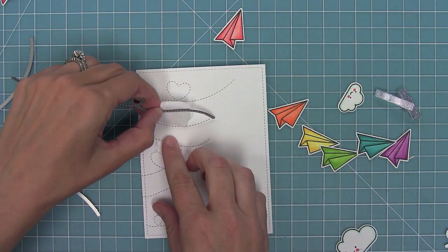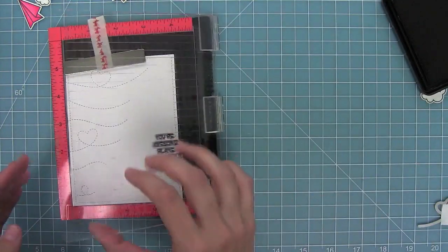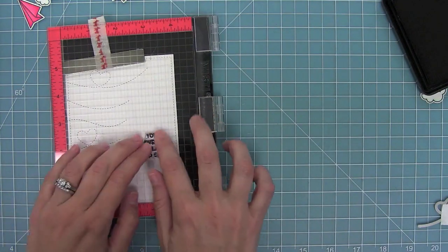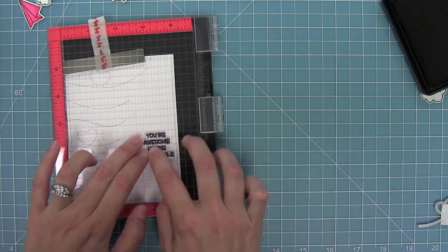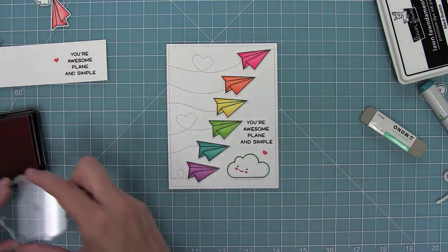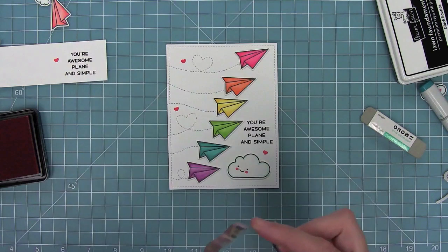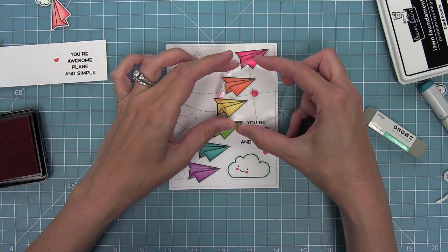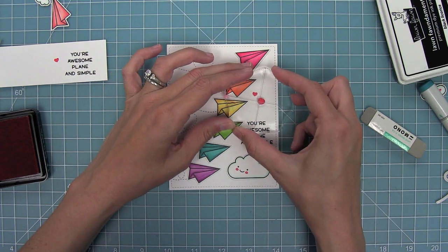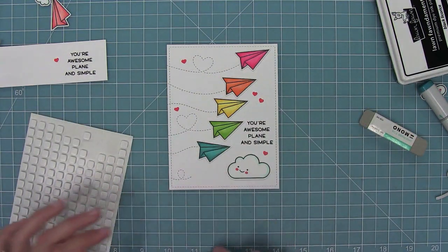I just love how beautiful it looks with the stitch detail of the rectangle and the stitch trails. Here I am stamping 'your awesome' from the Plain and Simple stamp set — such a fun sentiment. I've laid everything in place again so I can stamp out a bunch of hearts all around this card in that guava ink that I stamped the little rosy cheeks in. I think those hearts just add so much fun, cute detail.